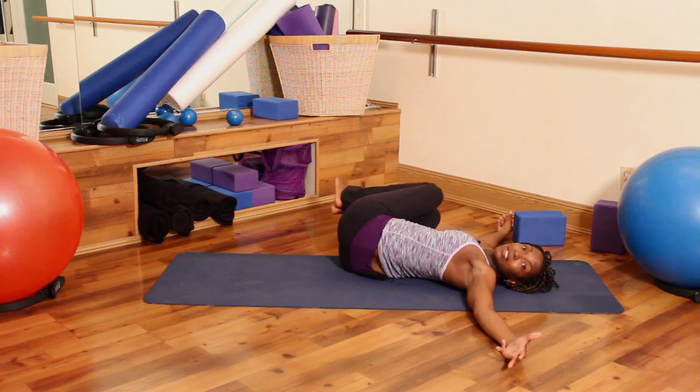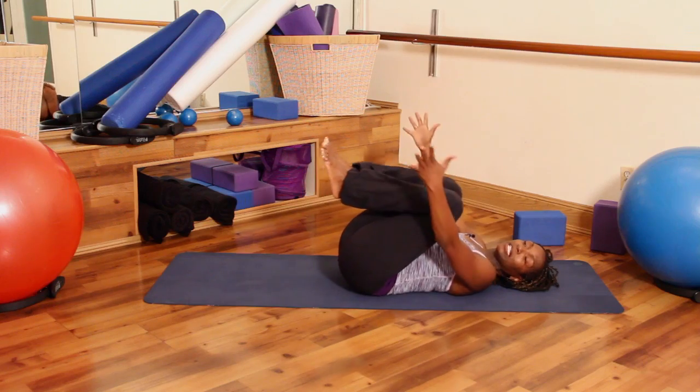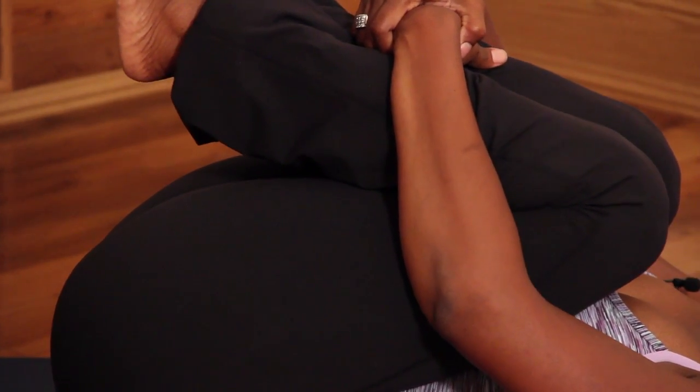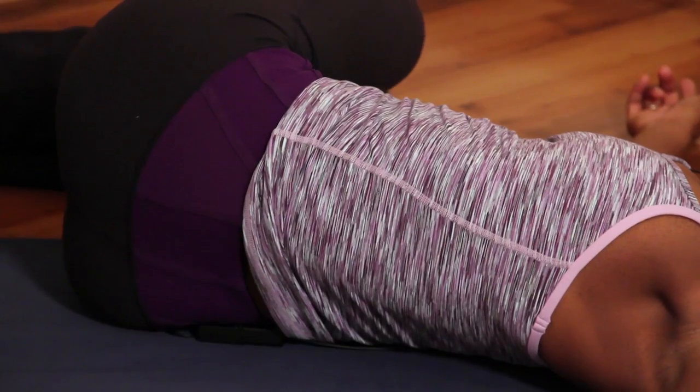After one minute, slowly come back up. Bring your knees into your chest and pull tightly. I'm Michelle and this is how you would do yoga for back pain.